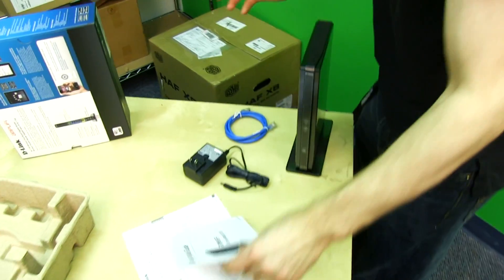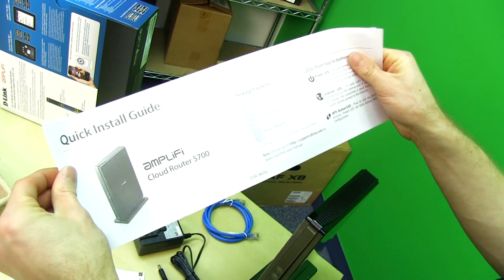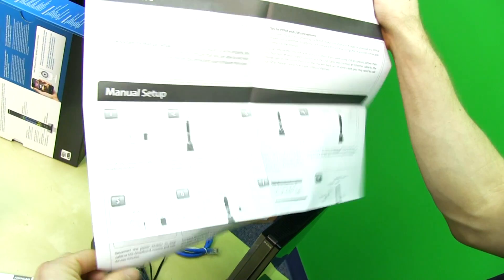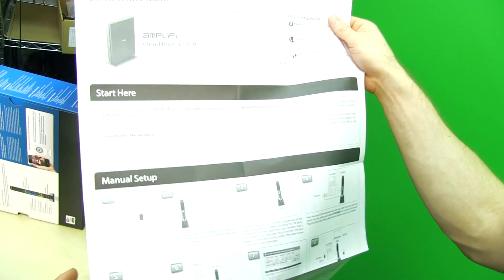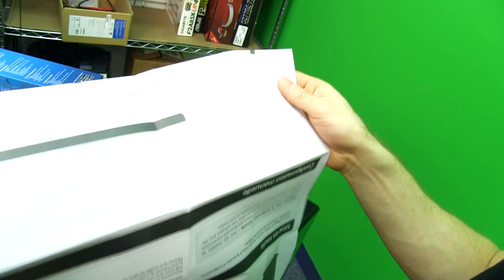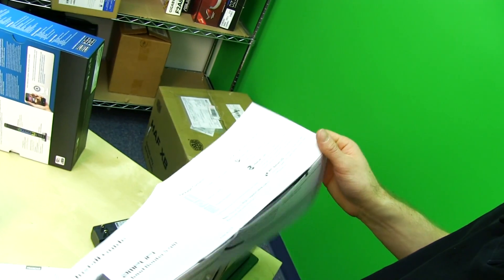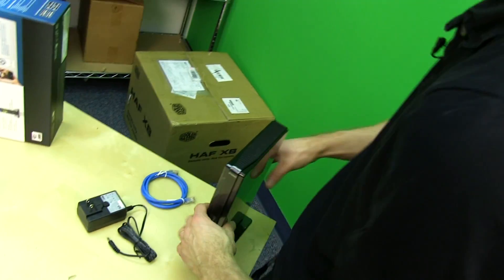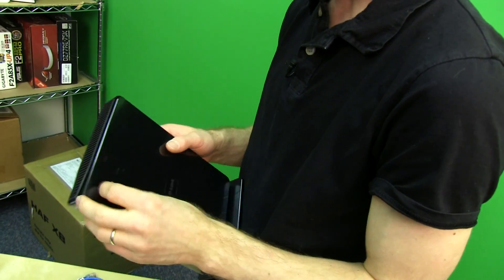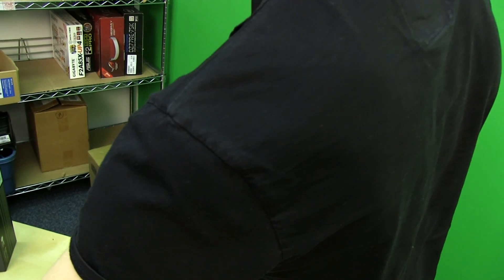Let's have a look at the router itself. It comes with a quick start guide. It has the 'Amplify' branding, which I believe they also used for their whole home router in terms of branding and positioning. In that product, it referred to the directionality of the antennas that helped achieve better overall range — which I did test and found to be true, which is very cool.